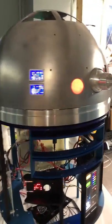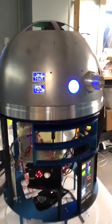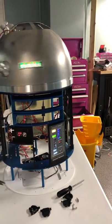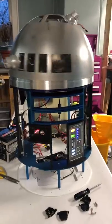We've got the dome spinning with no wires being tangled, and that is all because of that slip ring right there.